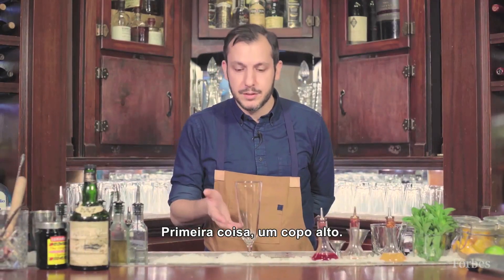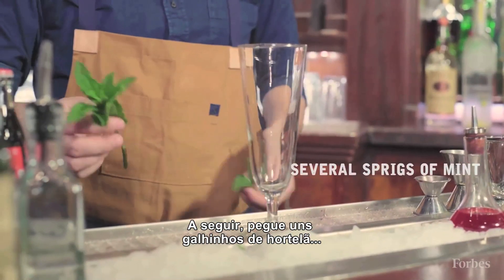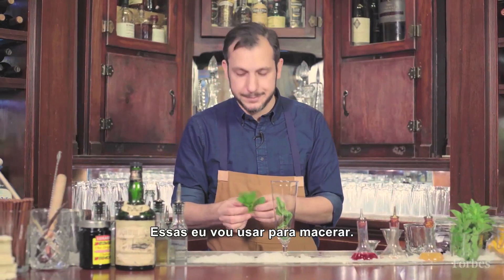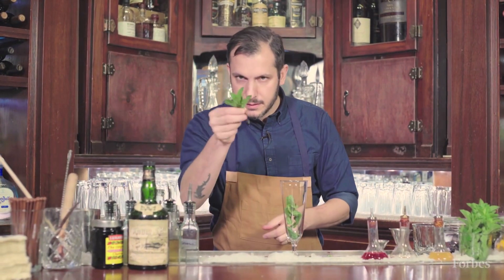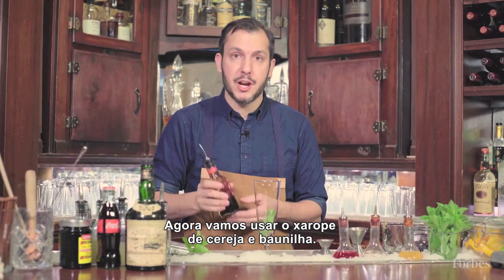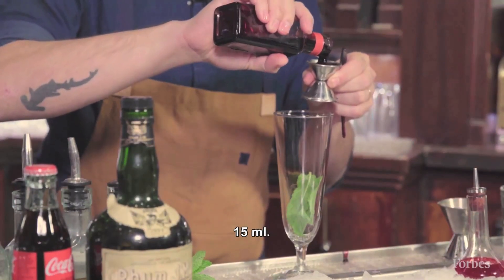First thing you're gonna need is a tall glass. Then you're going to take some fresh mint and take the leaves off the bottom of the sprig — that's gonna be used for muddling. Keep the top nice and fresh. Next we're gonna use a house-made cherry and vanilla syrup, half an ounce of that.